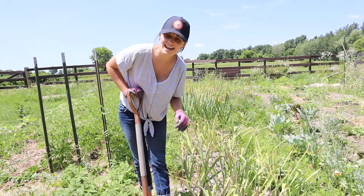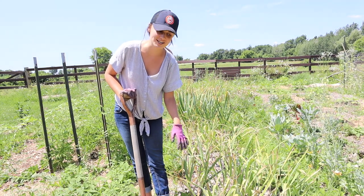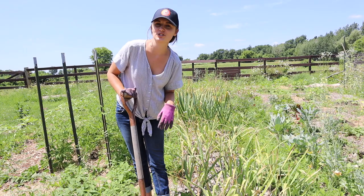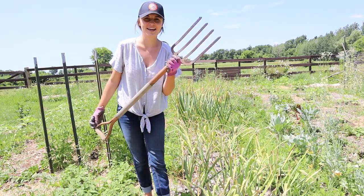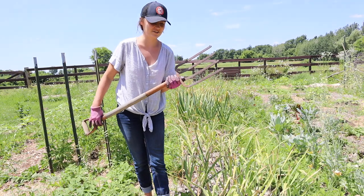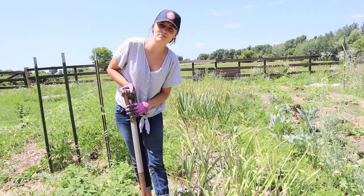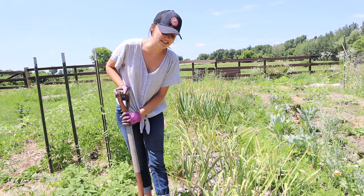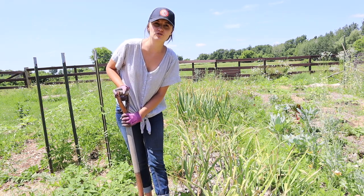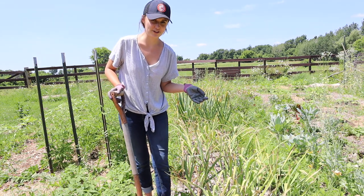We're gonna harvest our garlic today. This is my first time harvesting garlic, but I've learned a few tips from some garlic experts, so I'm gonna make sure to implement those today. Tip number one is using a fork instead of my hands, because if you just use your hands and try to pull it up, you can break the garlic, damage it, and then it's not gonna work for storage, and you end up with less garlic for the year.